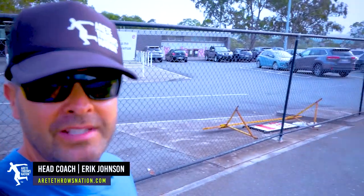We're here in Brisbane and we're meeting up with Matt Dennie. You're going to watch the training session, Nate's going to get a little throwing in, and then we're going to have a Q&A with Matt. Here we go.